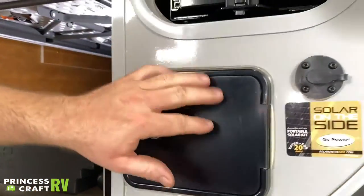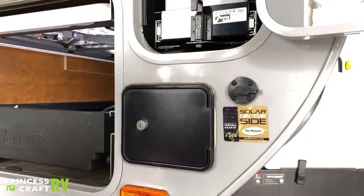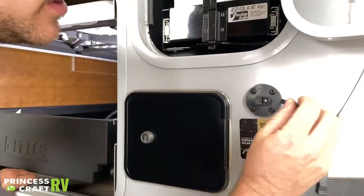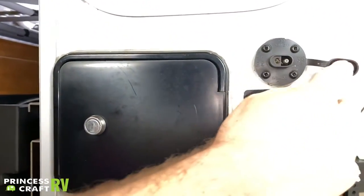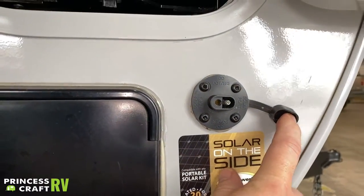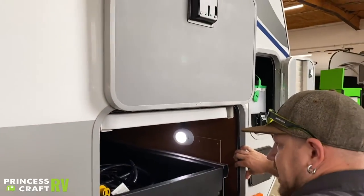Just forward of that you're going to see a Go Power portable solar kit plug. You just plug in a portable solar panel and it's going to help recharge your batteries if you're dry camping or in storage — keeps things charged up for you.